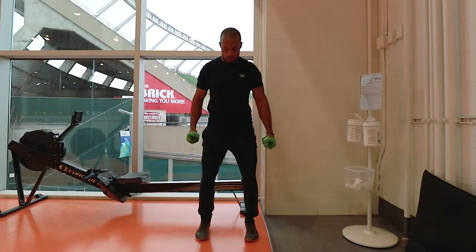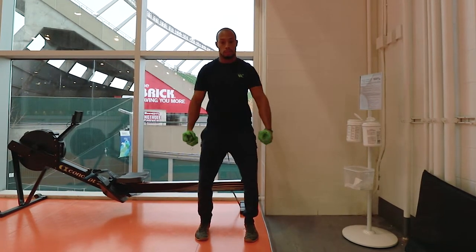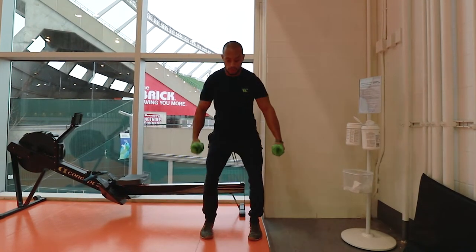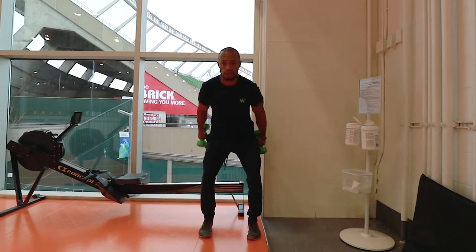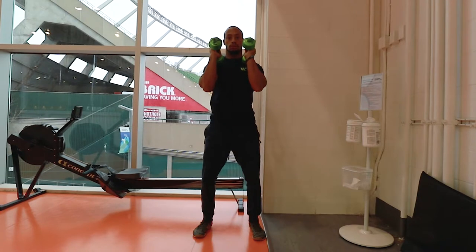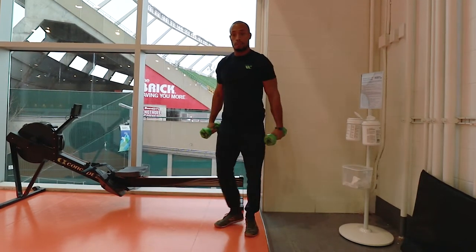The next exercise you would do would be your actual full dumbbell clean. Remember you want to hinge at the hip to create that extension and you're going to do it pretty forcefully. As you drive through, you're going to sit into that particular position, come down and control it. Five reps of those.